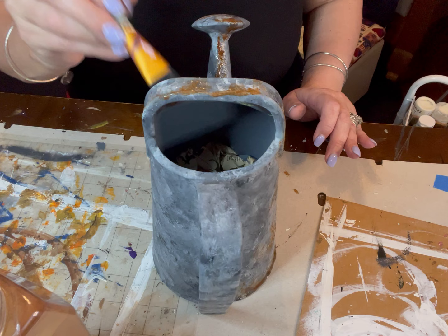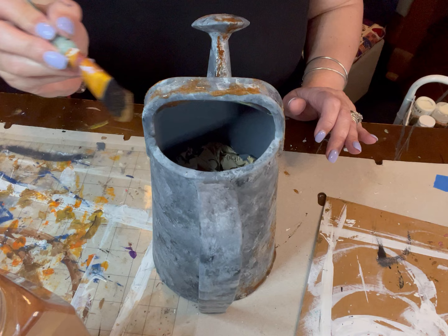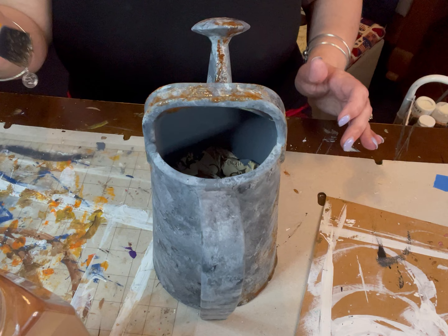I just kind of tap it on — I stick it in the glue, then stick it in the cinnamon, and tap it on. This works for me. Some people put their glue or Mod Podge on first and then pour the cinnamon over — whatever works for you. This just happens to work for me.